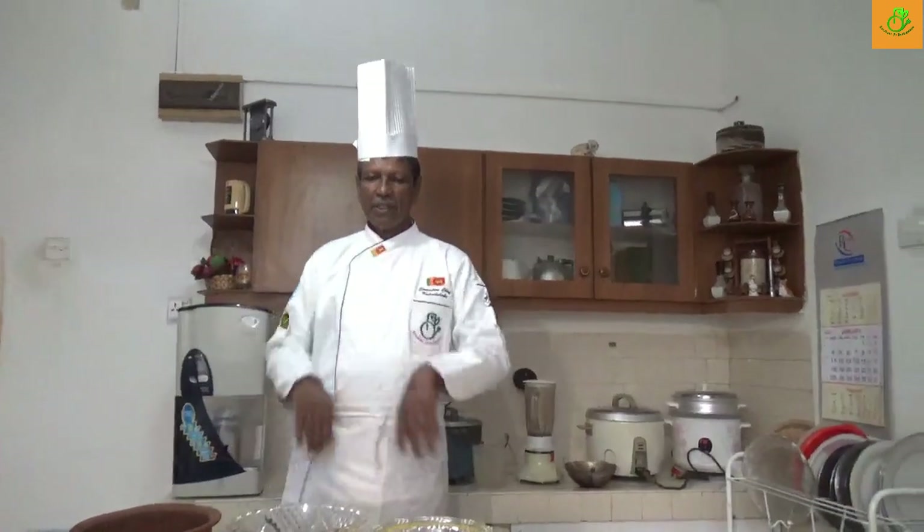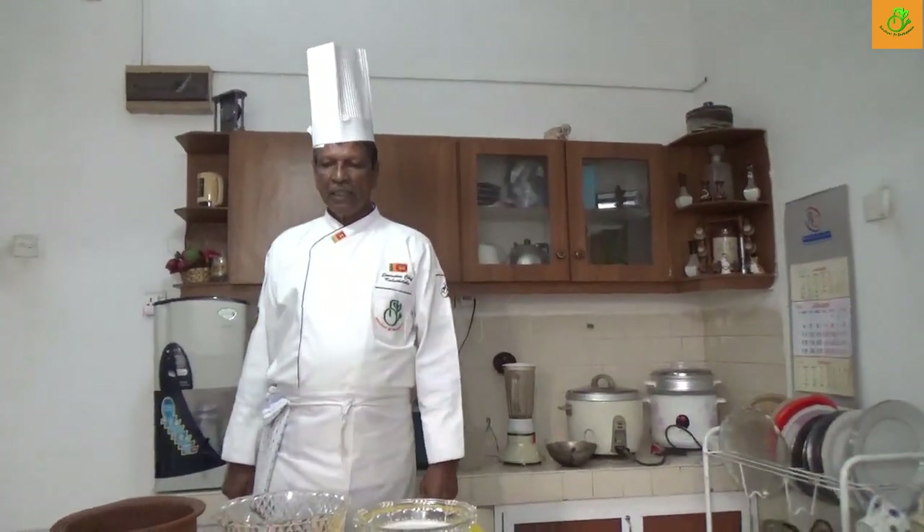Hi everyone, this is Kijan at the Adikama. Again another day, another new dish. So today I am going to do fish mustard white curry.